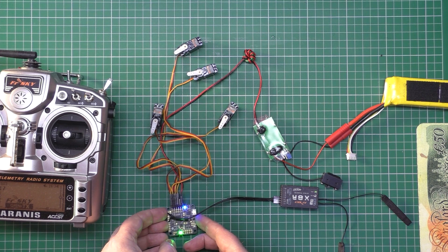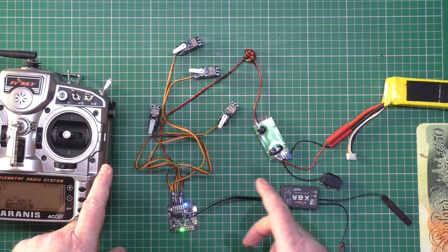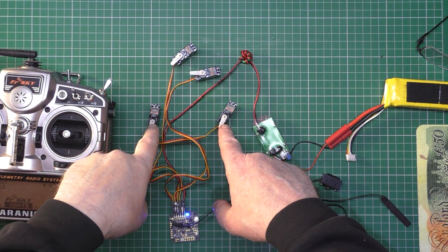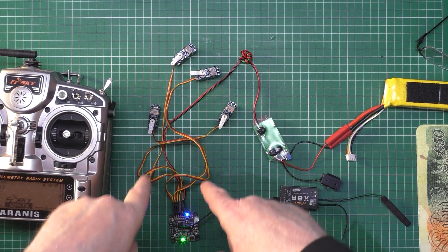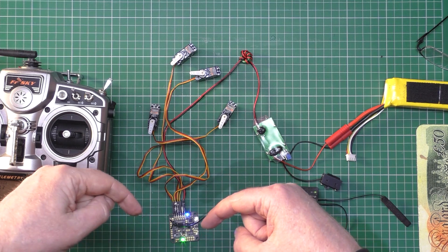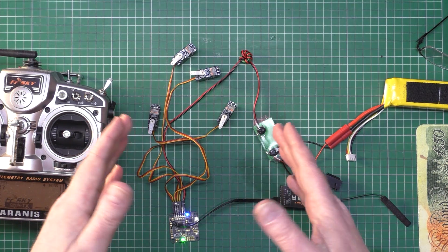This is only in stabilise mode at the minute so I don't know whether it'll actually work yet. The two elevator-come-rudder servos go to outputs six and three, and the ailerons go to two and five. I'll leave the CLI script in the description that you need to put into the CLI command to get the V-tail mix working.